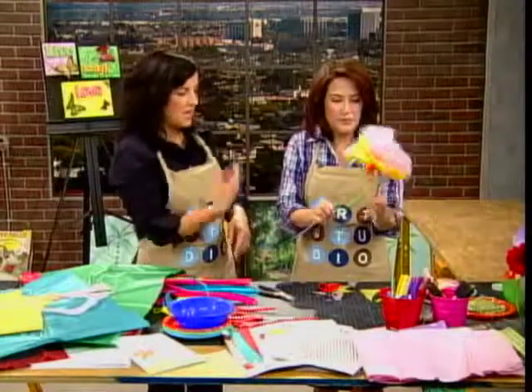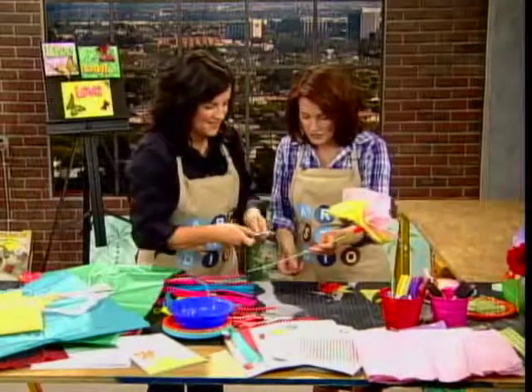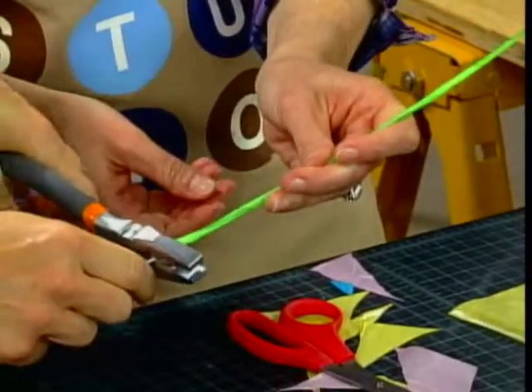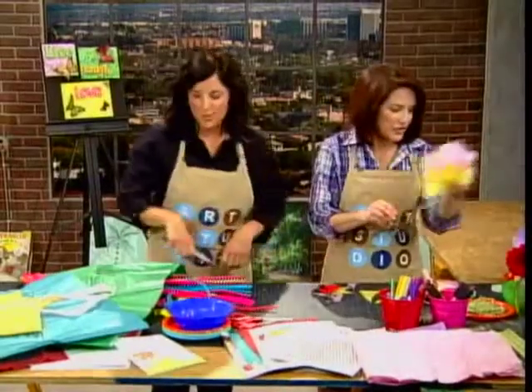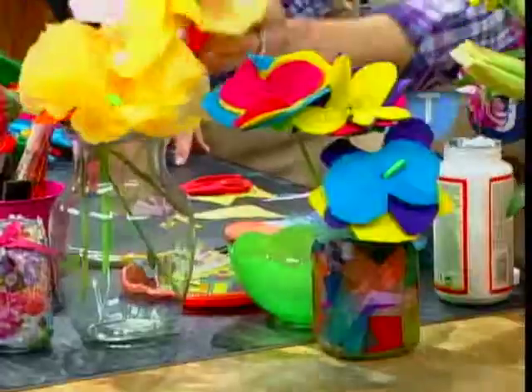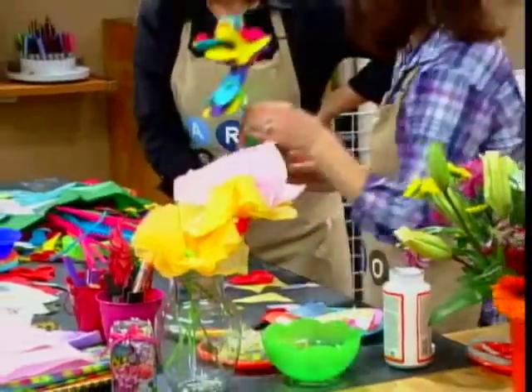Essentially you can make a big bouquet of these. This would be a nice way to update the ribbon bouquet they use for the wedding rehearsal — it would be fun. So just twist the pipe cleaner around. We'll just pretend we finished twisting that all the way around. There's nothing poking out. Then on the bottom if you want to snip the end, you can do that, and stick it in our vase.